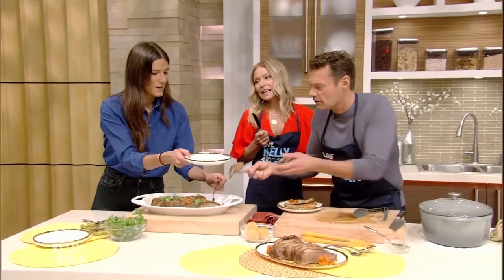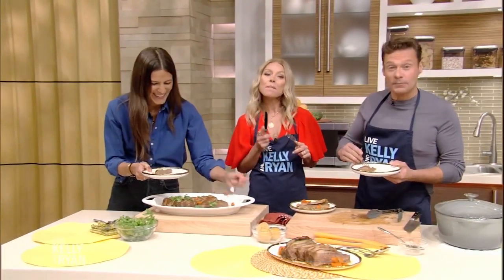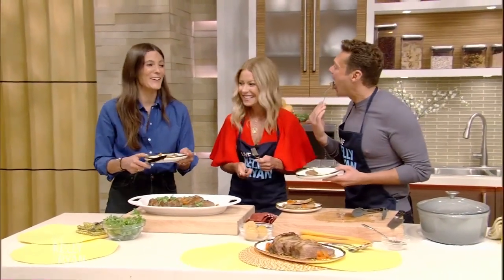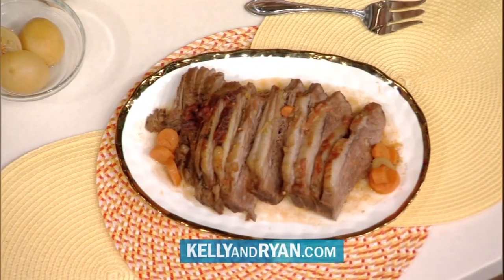It looks so good. Eden, thank you so much. All you have to do is head to our website, kellyandryan.com, for the full recipe and for more amazing dishes by Chef Eden. Check out her cookbook, Eating Out Loud — Bold Middle Eastern Flavors for all day, every day. If you would like to try Eden's recipe, just log on to kellyandryan.com.